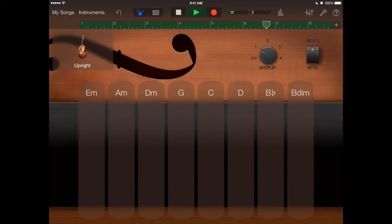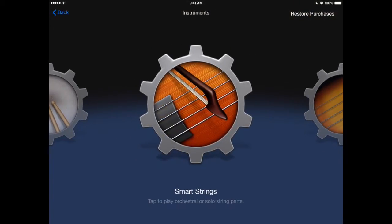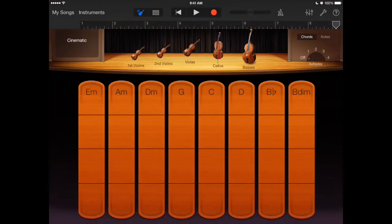So far all I've had to do is tap G, C, D, G in the right order, and the autoplay does the rest for me. Let's add some strings. I have autoplay with the dial over here.